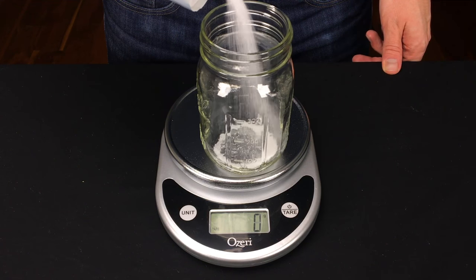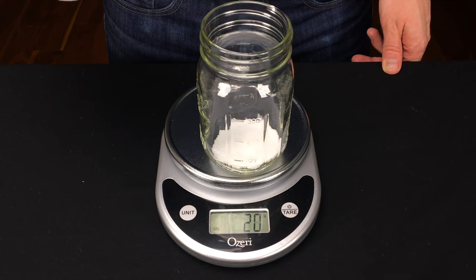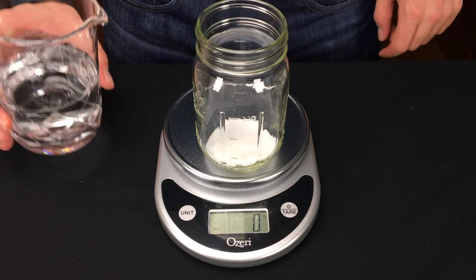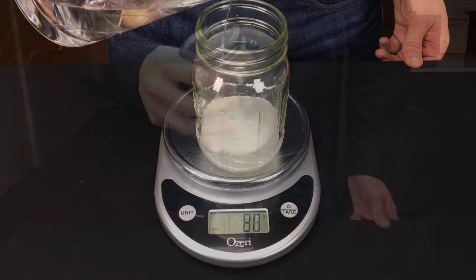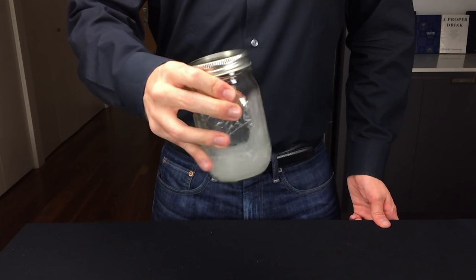I actually prefer to make a saline solution because often my hands are a bit wet and it's just easier. Here we're going to make a 20% saline solution, so I'm measuring out 20 grams of salt, and to that we're going to add 80 milliliters of water, which is the same as 80 grams. Then just shake up the solution until it is clear.